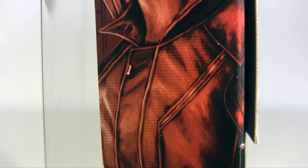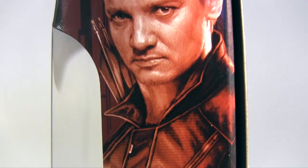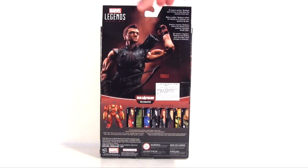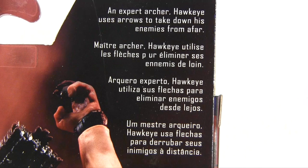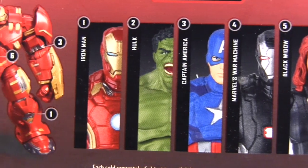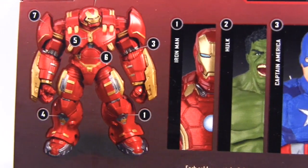There he is on the packaging side up, but whatever you do, don't make eye contact or I'll invite you to his country house to meet his wife and kids. So boring. The packaging back features the briefest of bios, just a single sentence: an expert archer, Hawkeye uses arrows to take down his enemies from afar. He does what it says on the tin, basically. Hawkeye is pictured alongside the rest of the wave and also the Hulkbuster builder figure of this series.